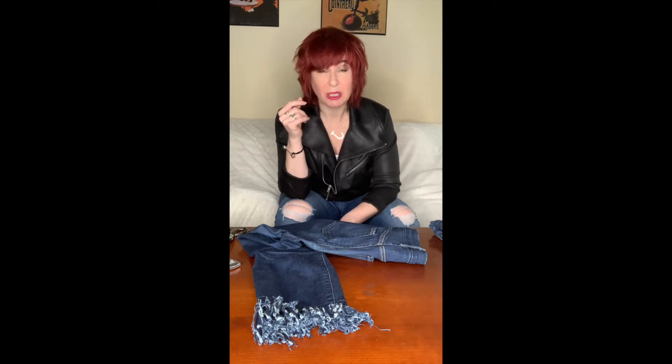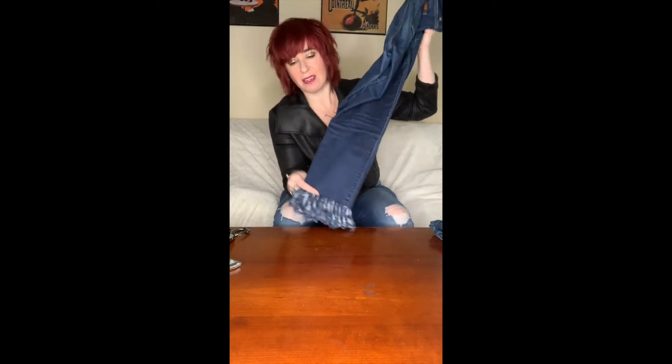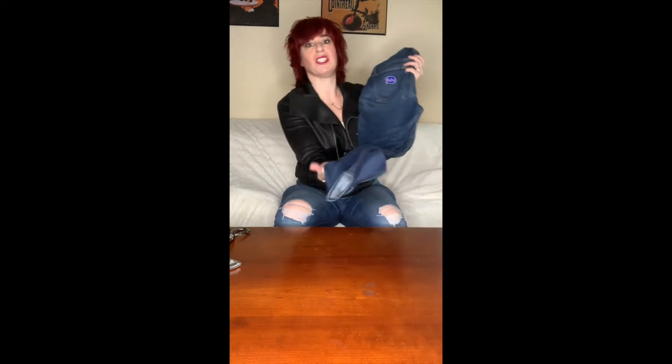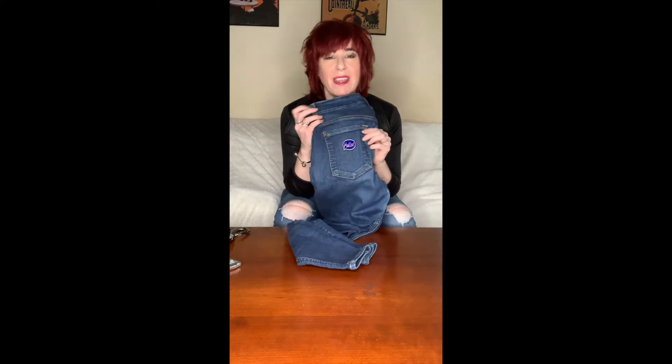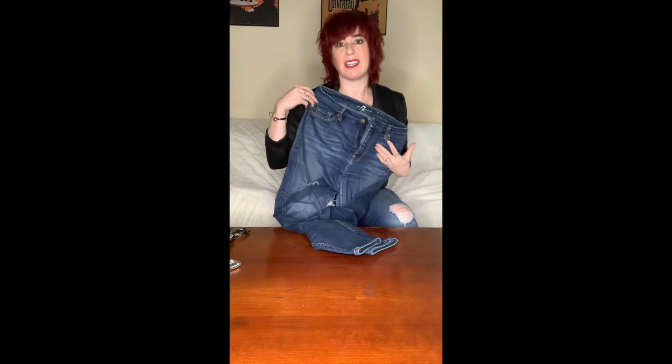I'm going to show you today based on these jeans here — these are the jeans I'm wearing in the picture. These guys here with all the fringe and all the crazy look to it, it's a really fun look. So those are those, and I'm gonna do that on these jeans today. These are kind of my fun, let's play around jeans — I did some distressing, that kind of thing. So today I'm going to show you how to do this fringe on these jeans.